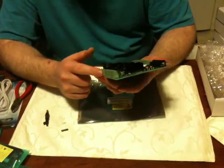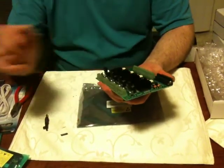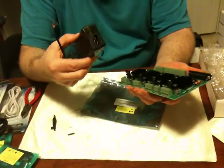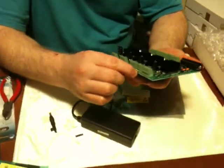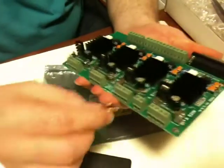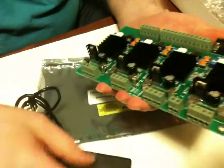Each one has four hookups for the motor. And then here is where you're going to plug in the power brick that we talked about earlier — your country standard power. You plug in through right here and then screw down the leads.